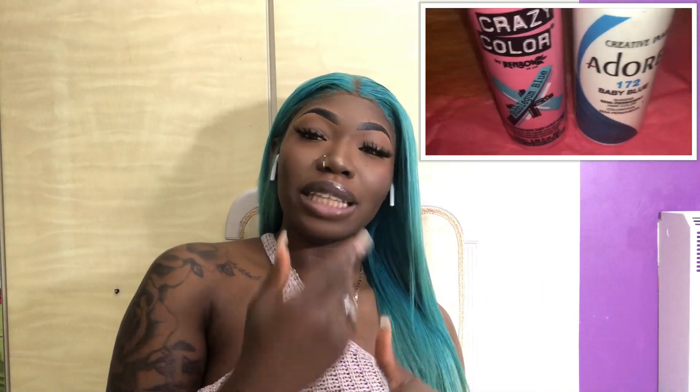I actually didn't think it was gonna go back to blonde — I thought this was gonna end up being a hot mess, and I just wanted to see how messy it would be. So this was sort of like an experiment. I bleached it, it went to blonde, but it still had the pink in it.